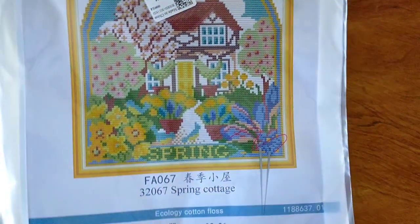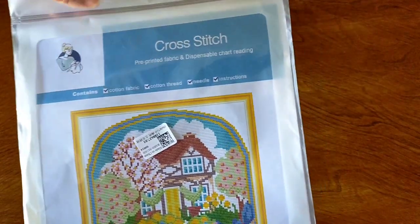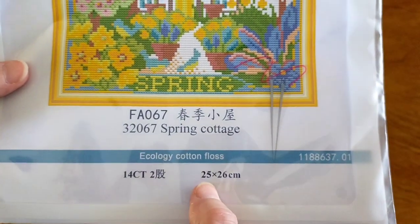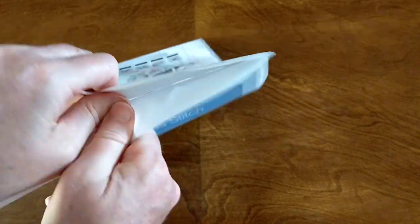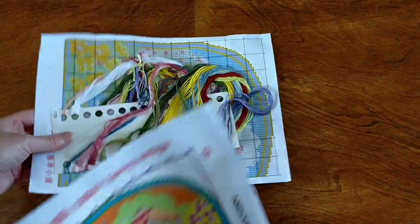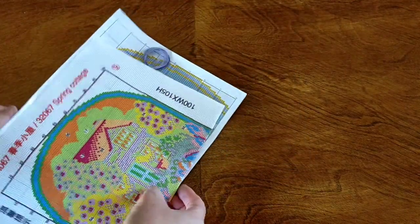This one is spring as well. Again it is a Joy Sunday. Spring Cottage is a 14-count stamped cross-stitch and it is 25 by 26 centimeters. Again in this lovely zip-seal bag. So we've got the canvas, colors, and a chart.